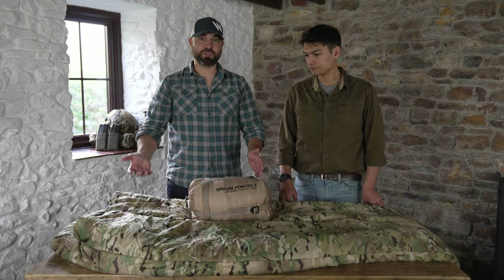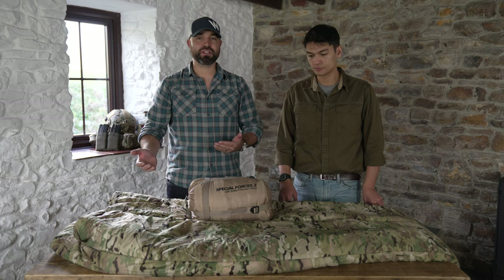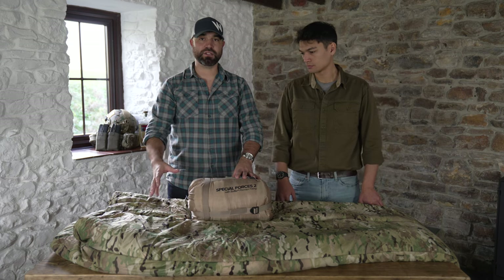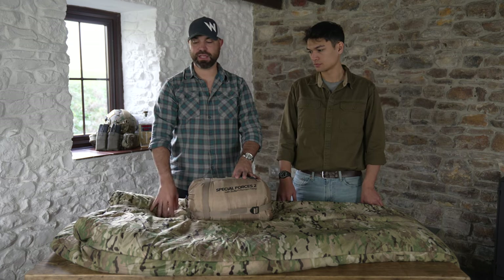These bags are Multicam original, which is great. Most of the Snugpak Softy range is still in olive drab or coyote, but on the Special Forces system they do it in Multicam original.